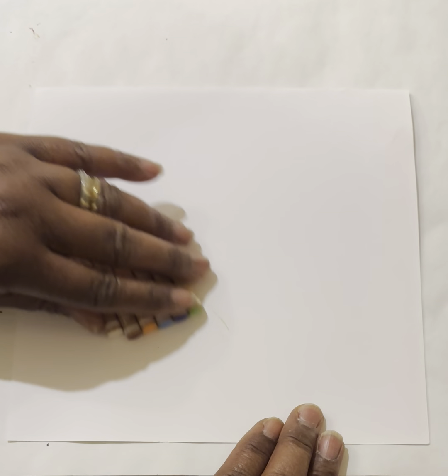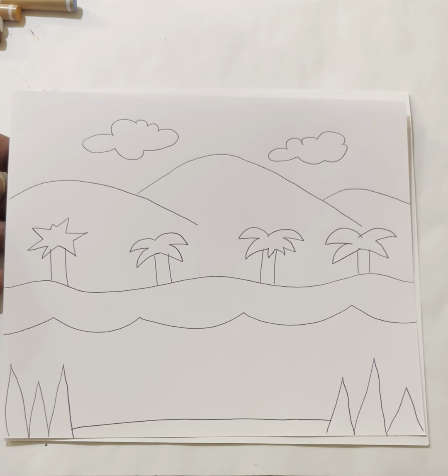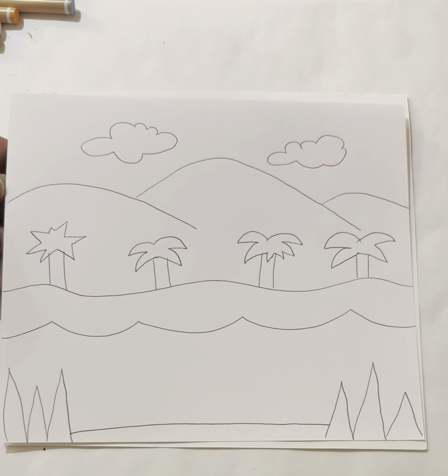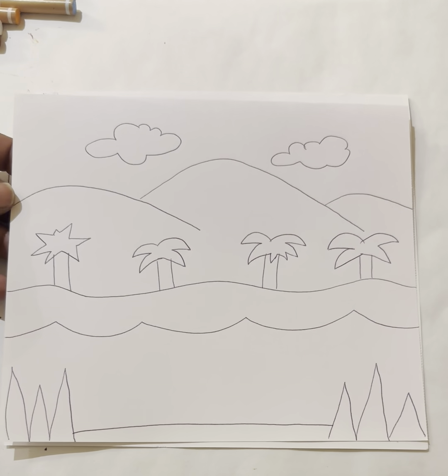I've got a little smudge on my paper — that's a happy little accident, and it's okay. This is our drawing part for the day. The most important thing is not to worry about how it comes out. I'm going to use a pen, but you're going to use pencils so you can erase if needed.